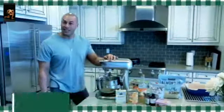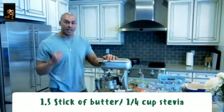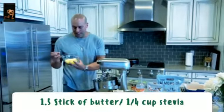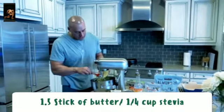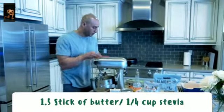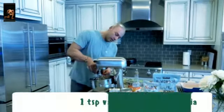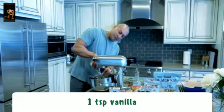We're gonna start with the cake batter. The oven is preheated to 350 degrees. First thing we're gonna do is melt the butter — it's kind of melted a little but not too much — and it's gonna go right into our KitchenAid. If you don't have a KitchenAid you can use a hand mixer as well. That's a stick and a half of butter. I'm gonna go with 1 and 1/4 cup stevia as a sweetener. You can use erythritol or Swerve as well.